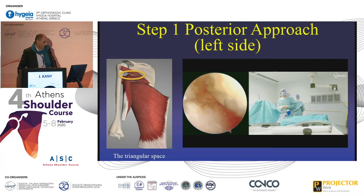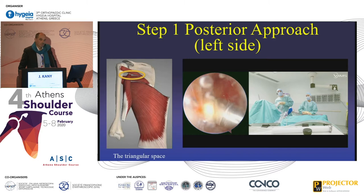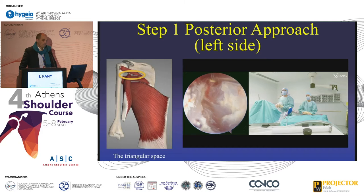First of all, you have to understand what is the triangular space. You can see on the picture that the inferior border of the teres minor is part of the triangular space. The long head of the triceps is the lateral point, and it's vertical. As you can see, the triceps is vertical and the teres minor is horizontal.